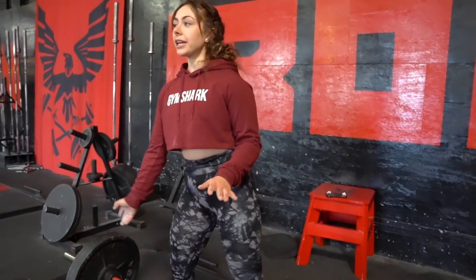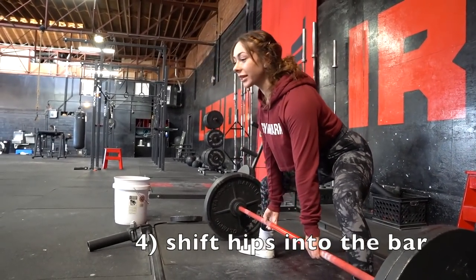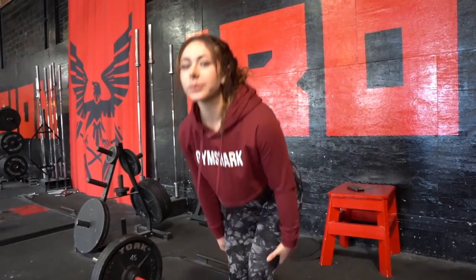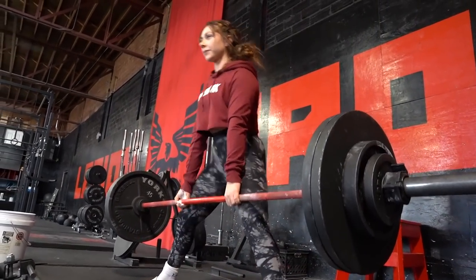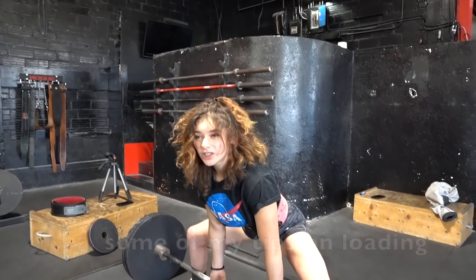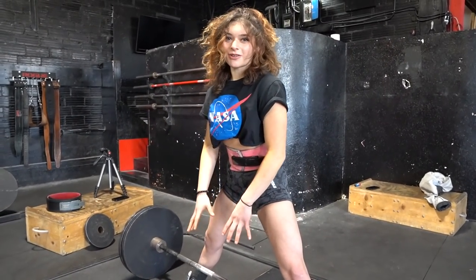After you hear the click, you're going to make sure your hips are set. Your hips are going to push into the bar — if that makes sense — and then that's going to help you pull up. Basically push your legs into the ground, thinking like it's a leg press. That helps me stay tight and get the weight up. You feel all the tension in your hamstrings and use that as momentum to push up off the floor — that's how I like to imagine it to get that extra power.